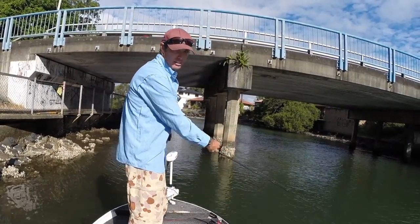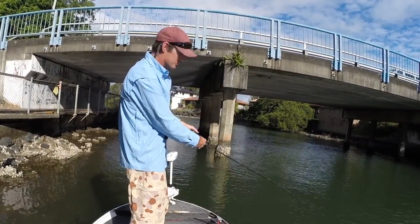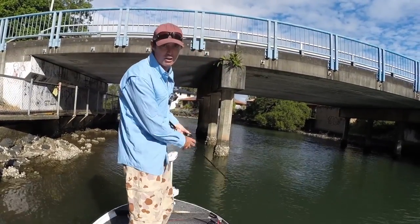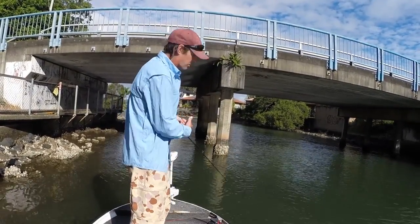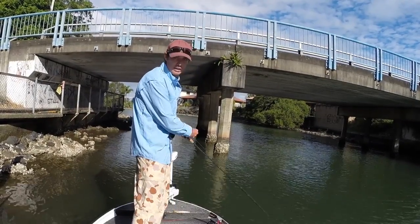I bring the lure back along the side with a fairly consistent retrieve, just looking for a reaction strike. If nothing happens after the first one or two casts and I've got the Samari on, I'll get really twitchy with it and stall heaps.